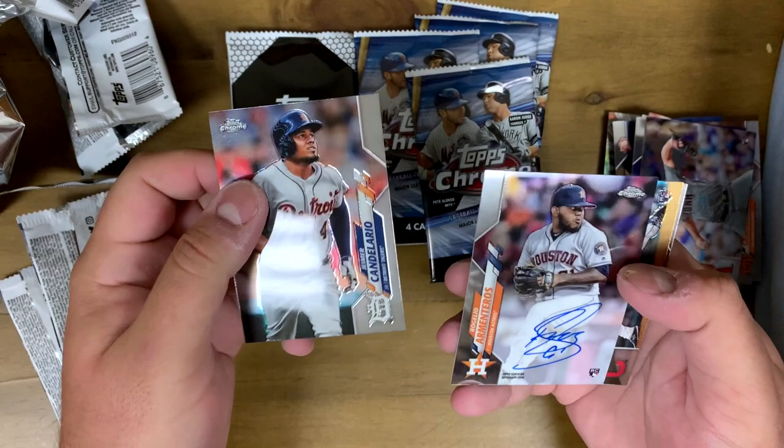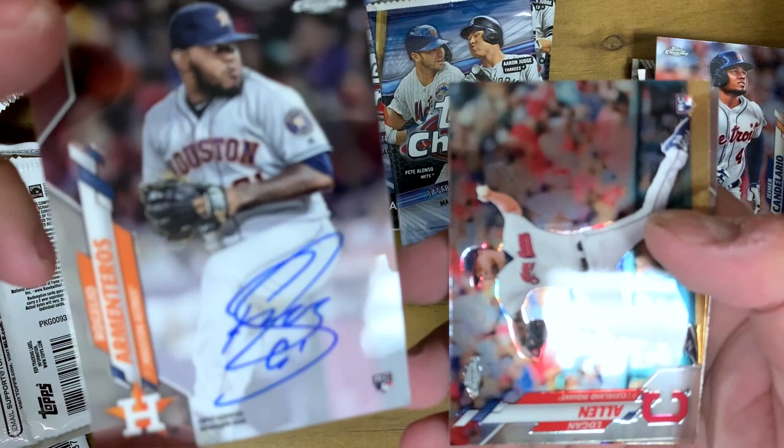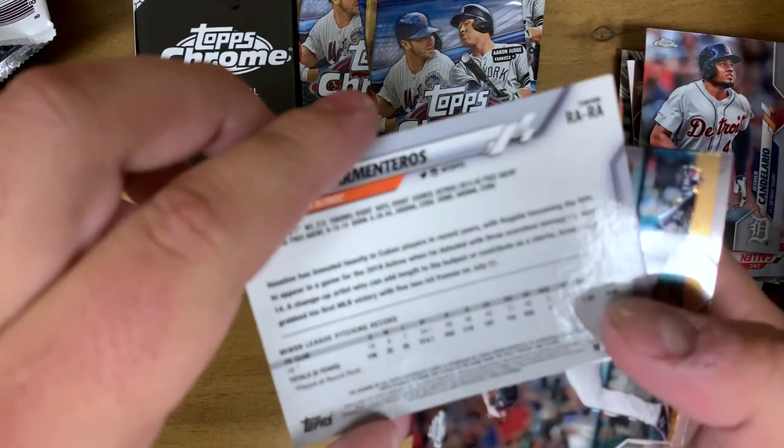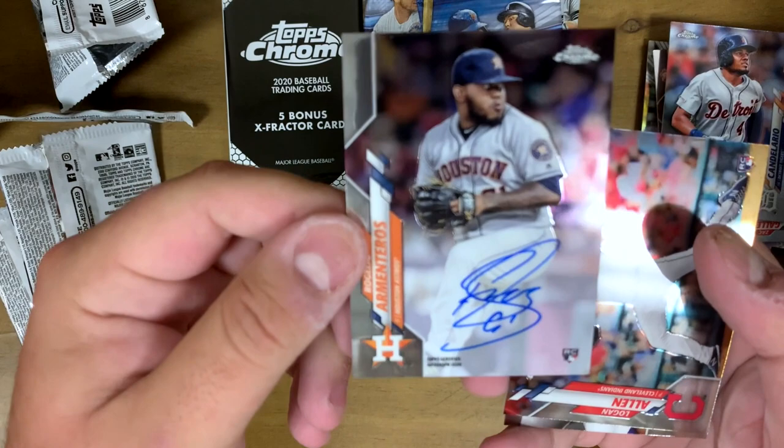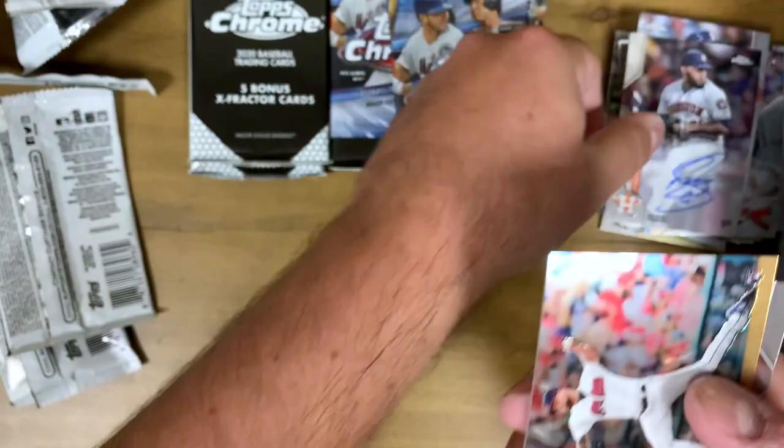Next up we have Jeimer Candelario, and we've got a Rogelio Armenteros signature card — nice blue ink right there. You can see that nice little signature on the back of the card. He is a Houston Astro, so as a Yankees fan it would be cooler to get a different signature, but either way it's pretty cool to pull a Topps Chrome signature. Next up we got Logan Allen and Jeff McNeil.